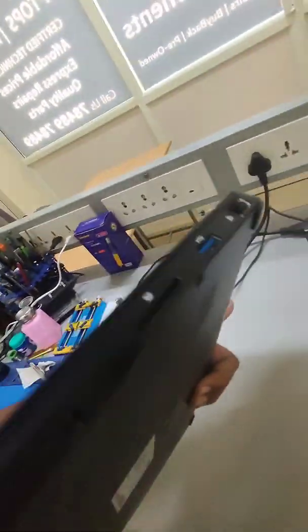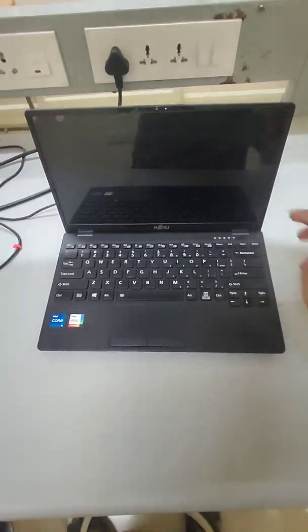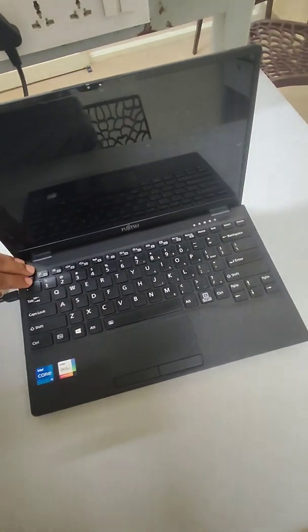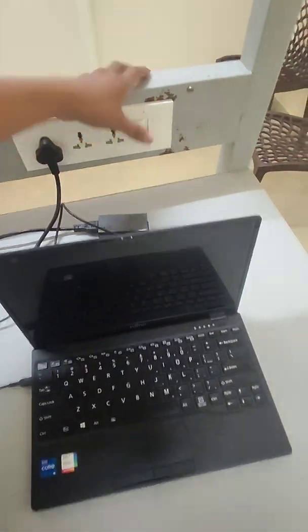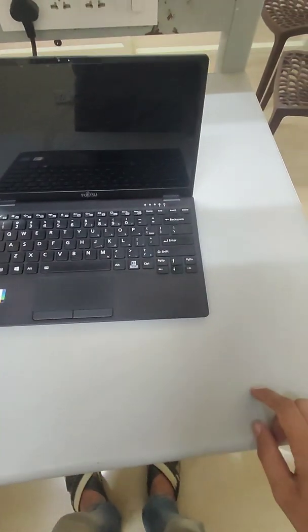Once you have fixed all the screws, you just need to flip it. Before that, you'll have to connect the charger, otherwise it won't turn on — pressing the power-off button from behind deactivates the battery. Then press the power button to turn on.